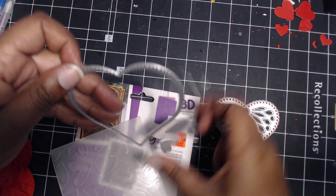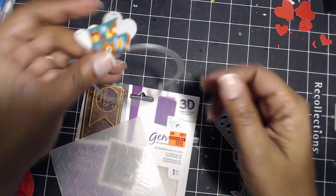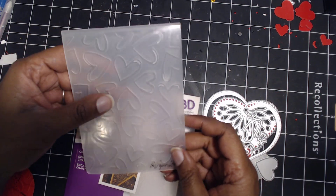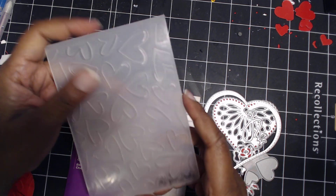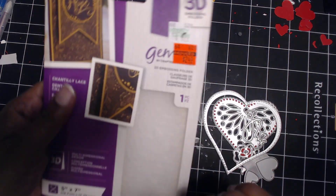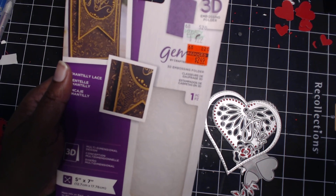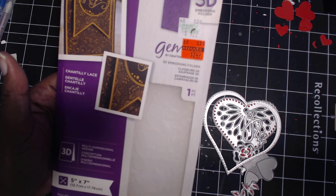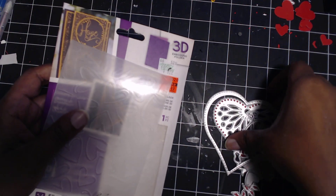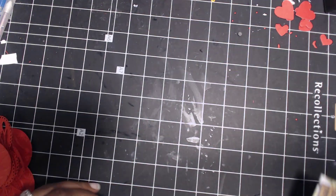I had bought some Peachy Cheap dies back when they first started doing die stuff. Then this layering die using these two little die hearts — I used this Paper Studio heart embossing folder, which I had never used. And this one I used, but it's been over a year now — it's a Crafter's Companion 3D embossing die called Chantilly Lace.